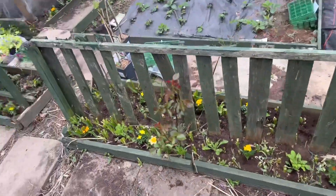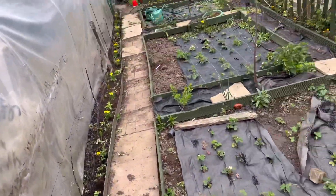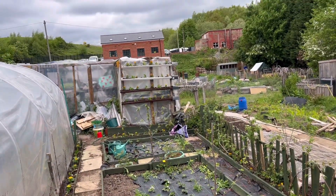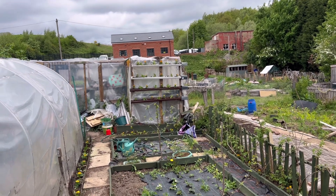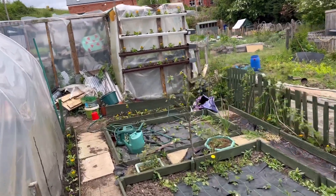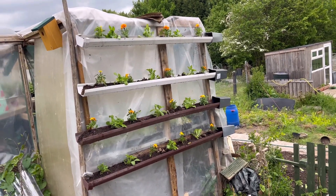They look absolutely gorgeous, adding plenty of colour to the plot. I've also put some in my guttering, though I've still got a few more flowers to get in there. If you're growing stuff in guttering, make sure you keep it watered because it dries out a lot faster. I've had to put plant pots on the ends to stop all the compost running out for now.